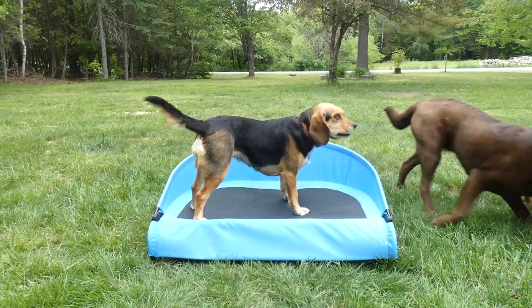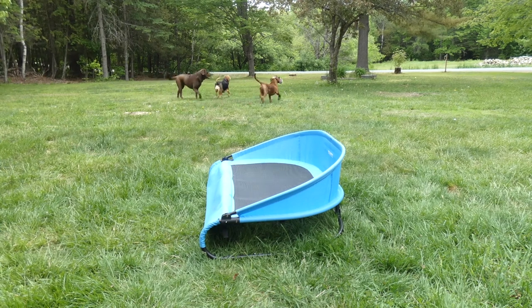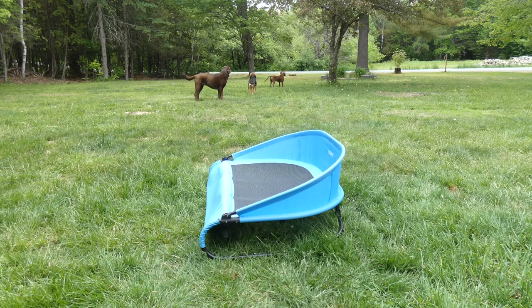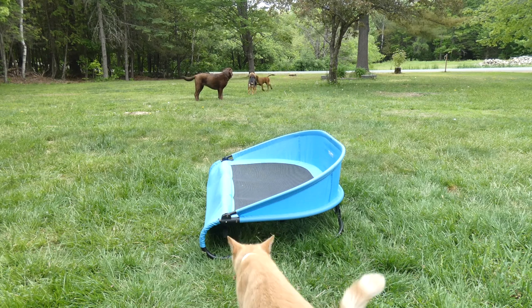I will show you. You can see how it's set up with the frame like that so that the air can circulate underneath. It'll keep your dog cool — hence the name, the Cool Air Cot.